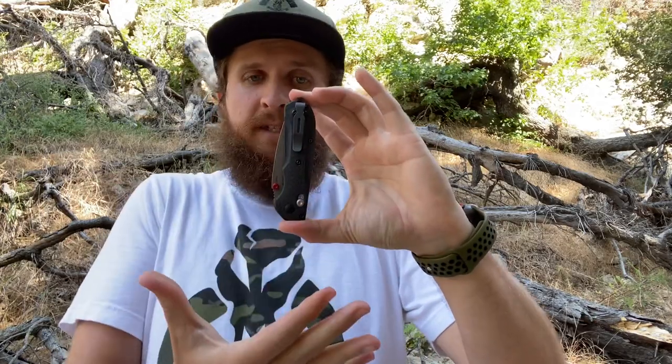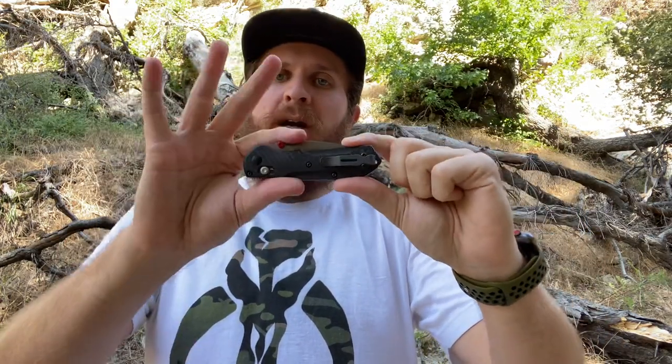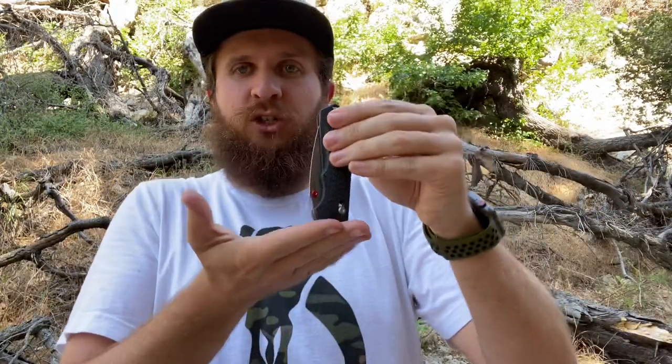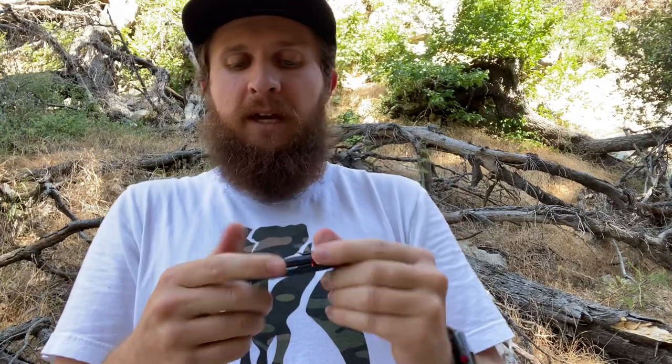With that clip, the carry is excellent. The thickness in pocket is actually fairly slim — it feels about the same in height profile as the 940, which is a very slim profile. It's kind of like a chopped-down 940 in the way that it carries: it just got shorter, but it's still that kind of thin profile. It's nice and lightweight.